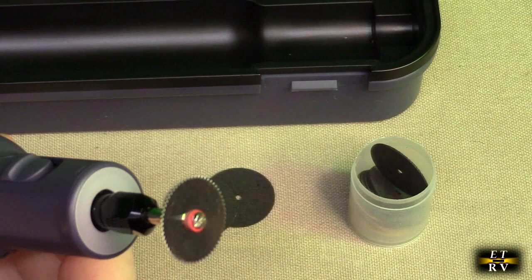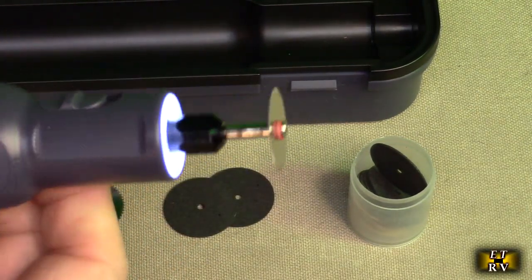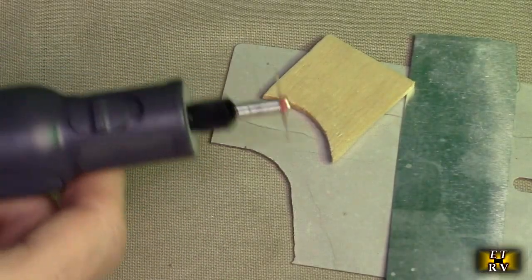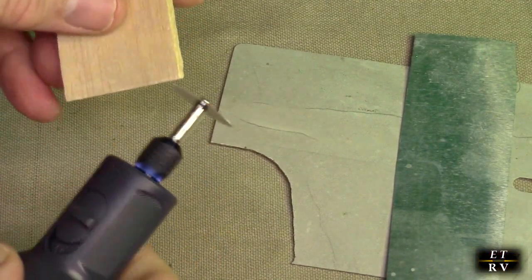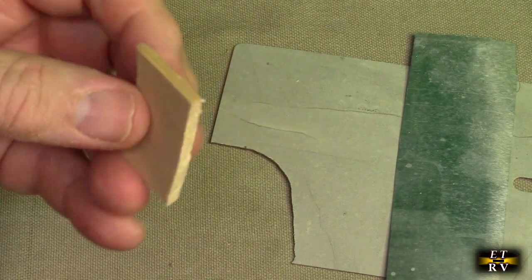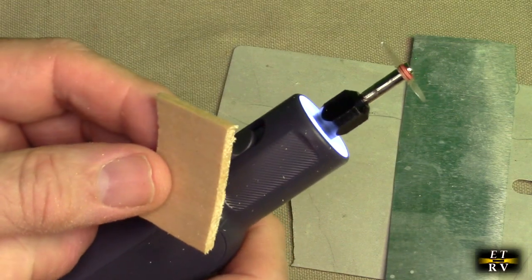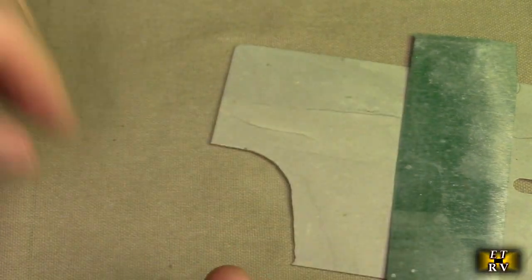Here I have that cutting tool mounted and I'm going to demonstrate how well it works. Here's an example — I have some light wood right here. It's really nice for doing precision cutting. If you do any kind of hobbies like model airplanes, this is excellent for cutting balsa or even plywood.